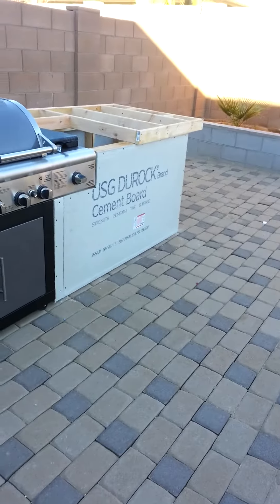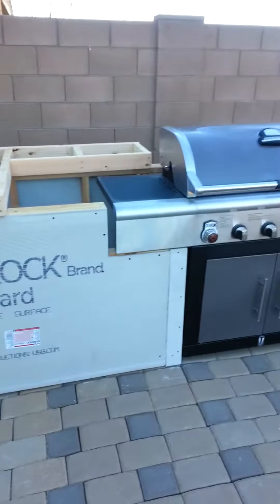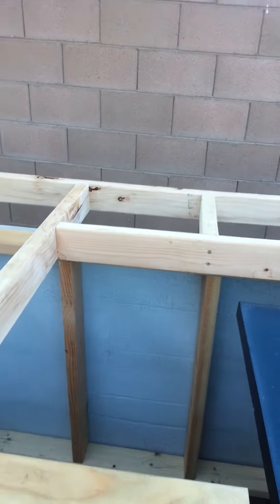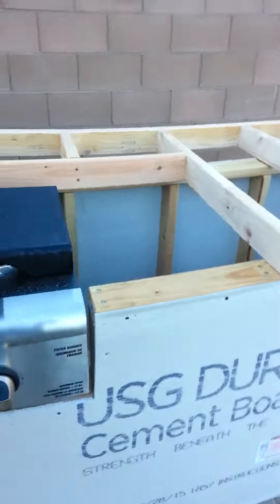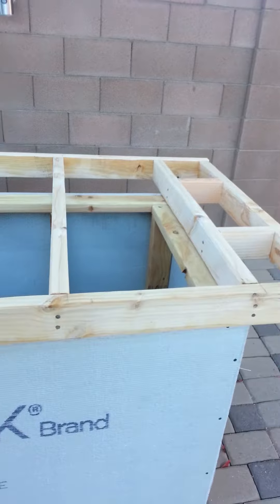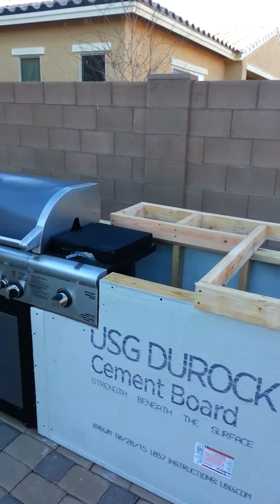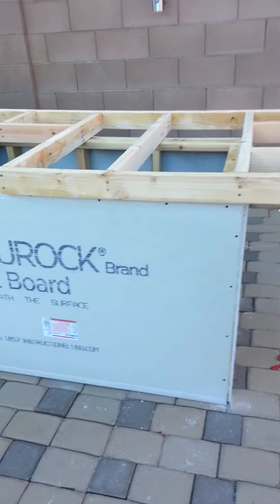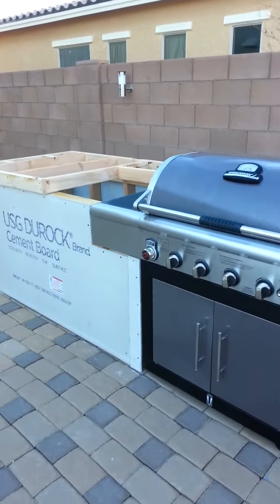I'm going to throw some cement board on it, get it all sealed in properly, then I'll have these panels put in this area right here so I can put my tiling in. Once I figure out what type I'm going to use, I'll get it all sealed up, get the tile on there, and get it ready. That's pretty much it — I'll post another video once I get all that stuff wrapped up.